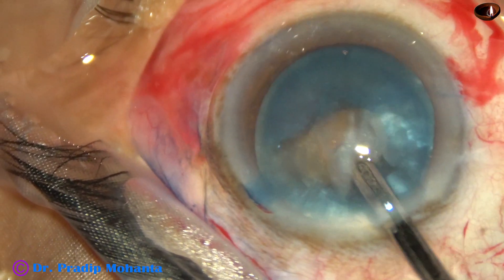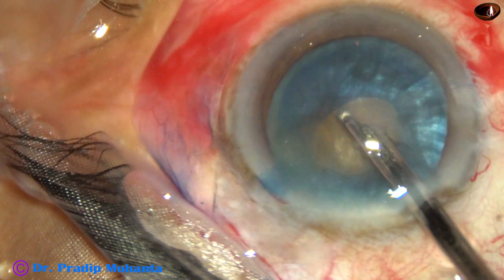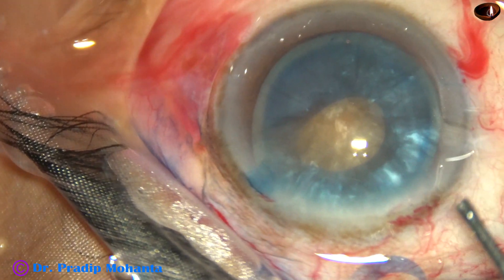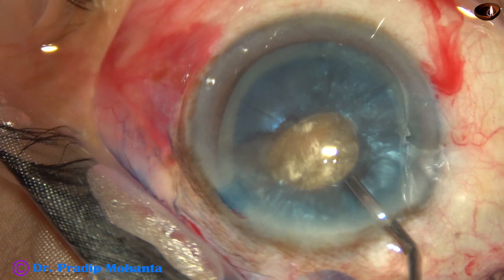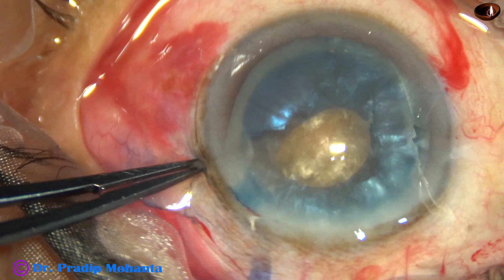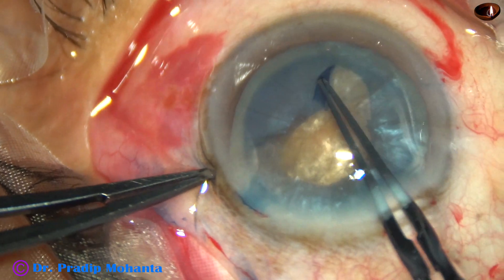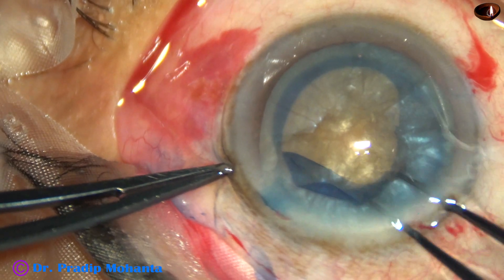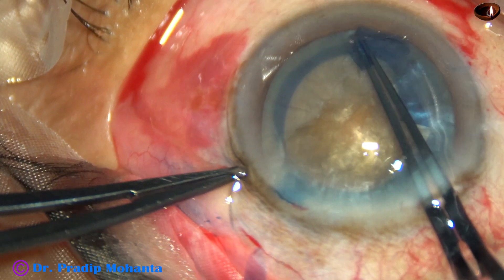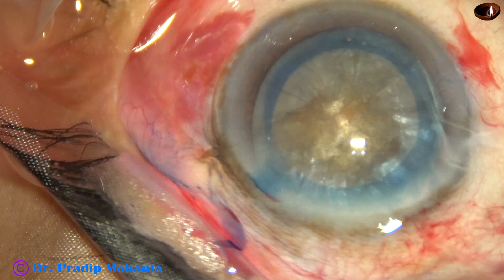Gently rotating the nucleus. And again, another big chunk of cortex came out. This is another one. This is a huge nucleus, and a lot of cortex have been hydrated, increasing the intralenticular pressure. Now, after injecting viscoelastic, I make an oblique cut at around 8 o'clock. Use the utrata forceps again and go all around anticlockwise. At this time, I try to make the rhexis large and round, as round as possible. And this has been a very satisfactory rhexis.